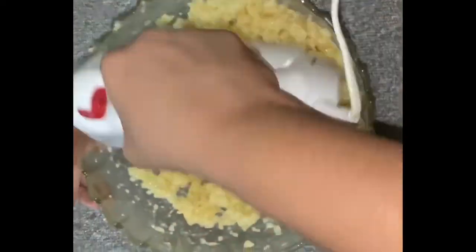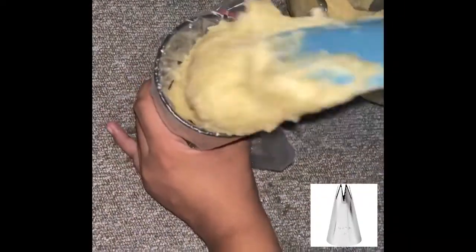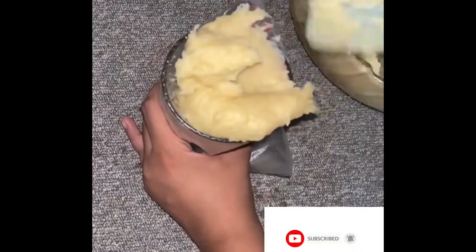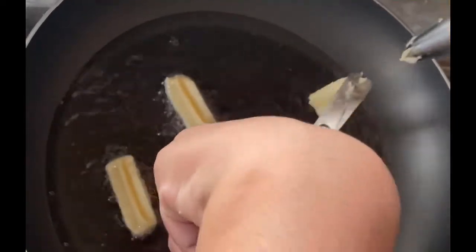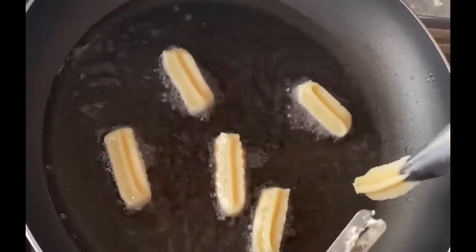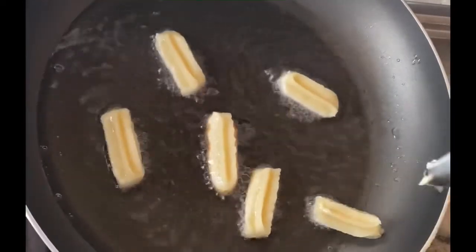After we beat the dough and check the consistency, we will pipe it. After the finish, we will heat the oil in the pan. After the oil is heated, we will pipe the churros and put the churros in the pan.